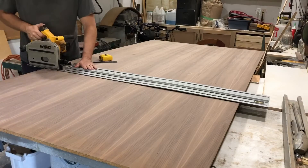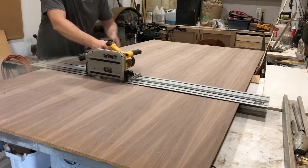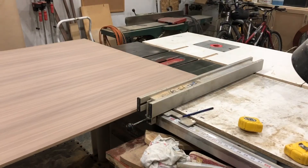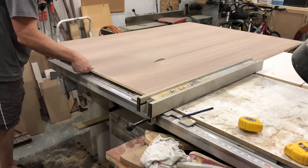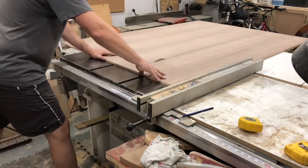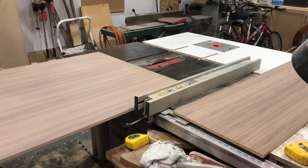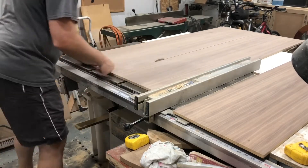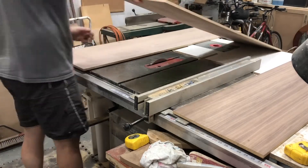Any project like this where you have a lot of sheet goods, the first step is to break down those sheet goods into more manageable sizes. So I'm cutting this walnut particle core down to length, which is 68 inches, and I'm cutting it to width with the table saw. The reason I didn't use the table saw to cut the length is because my room isn't quite wide enough to cut an eight-foot sheet, so I have to use the track saw for that.